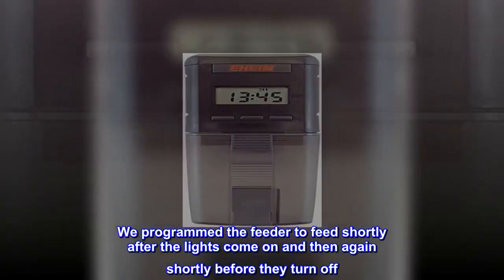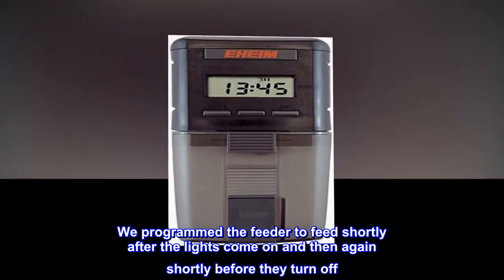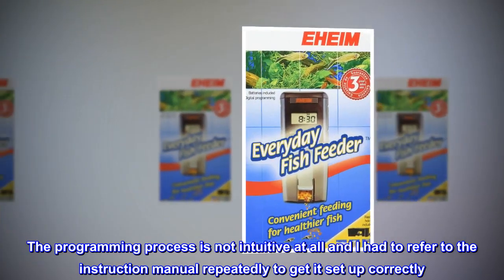We programmed the feeder to feed shortly after the lights come on and then again shortly before they turn off. The programming process is not intuitive at all and I had to refer to the instruction manual repeatedly to get it set up correctly.